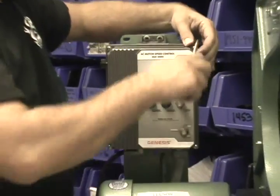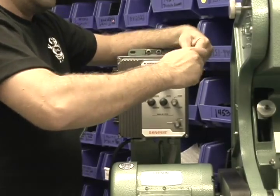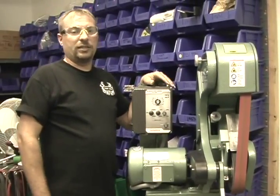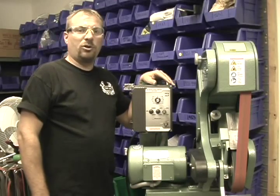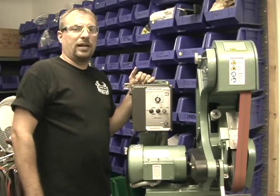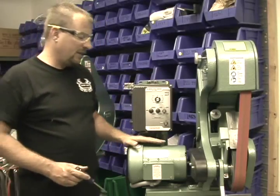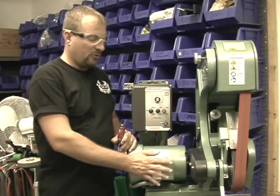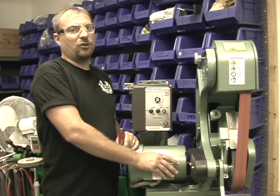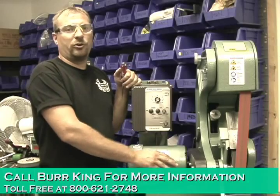Hook the power supply back up to 115-volt 20-amp service. If you have any questions on doing anything inside these boxes, please feel free to call one of our service techs at Burr King Manufacturing and we can walk you through it. These are inverter boxes — they have single phase power coming in and three phase power coming out, so you have a three phase motor. Under no circumstances should you have to rewire the motor inside these boxes. The motor will stay 220 three phase at all times, no matter what the input power is.